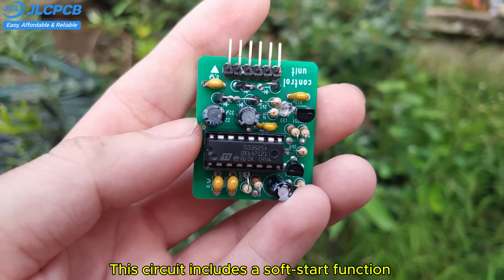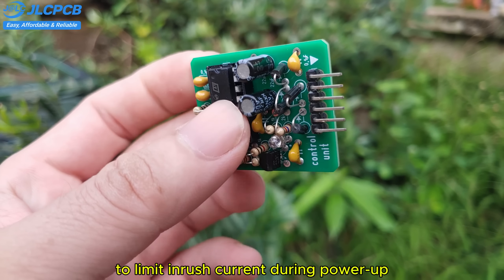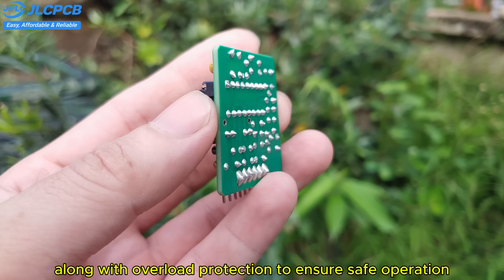This circuit includes a soft start function to limit inrush current during power-up, along with overload protection to ensure safe operation.